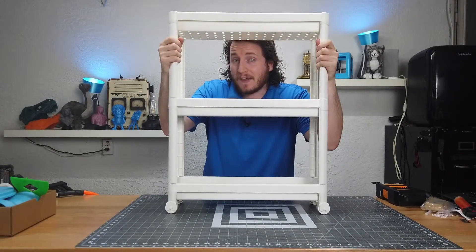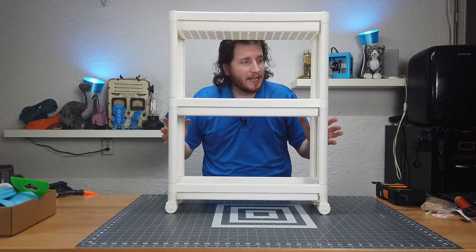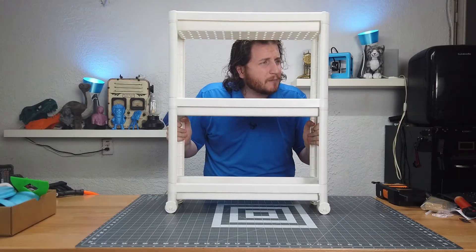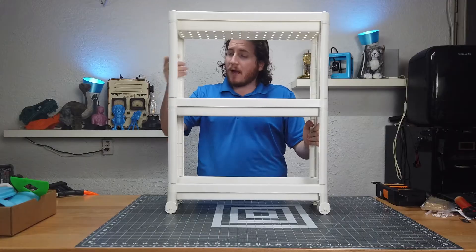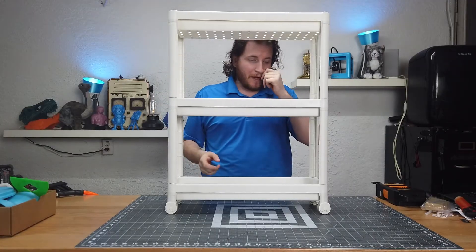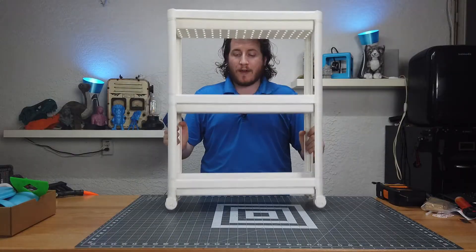And there you have it — the IKEA Vesken, totally built. Yes, they're kind of janky. What is it made out of? Polypropylene — not carbon filled, just polypropylene plastic, so reasonably biodegradable. I do like that it has holes in it for ventilation.